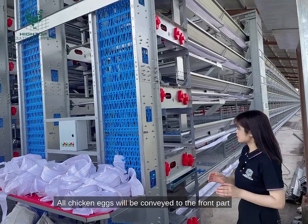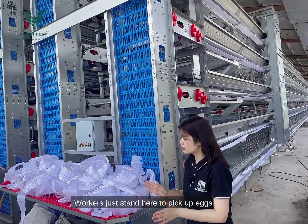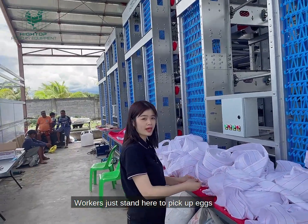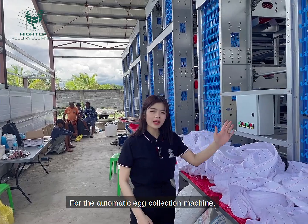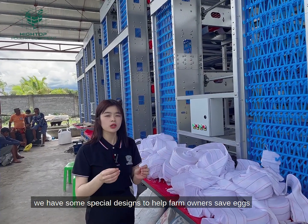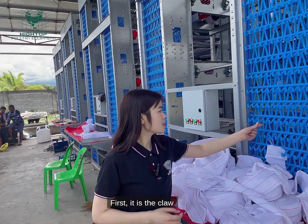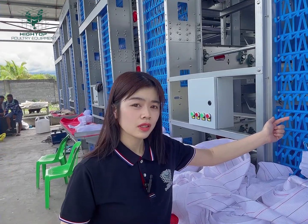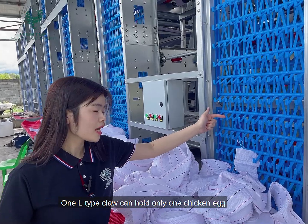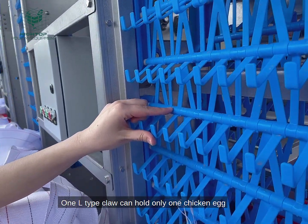All the chicken eggs will be conveyed to the front part, and workers just stand here to pick up eggs. For the automatic egg collection machine, we have some special designs to help farmers save chicken eggs. First, it is the cup — we use the L-tap cup.